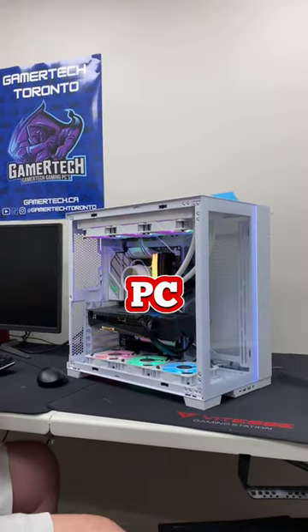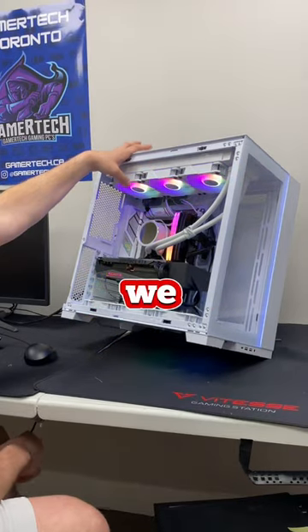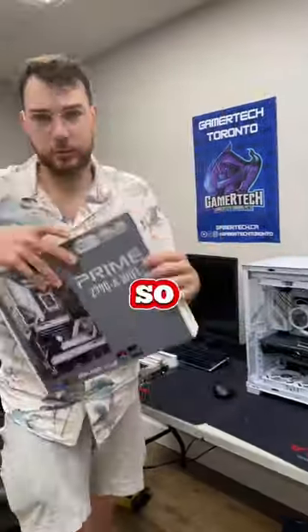As we went to turn on his PC, one of the capacitors near his RAM started to smoke. After seeing this, we already had a feeling it couldn't have been his RAM, so we got another motherboard just to check it out.